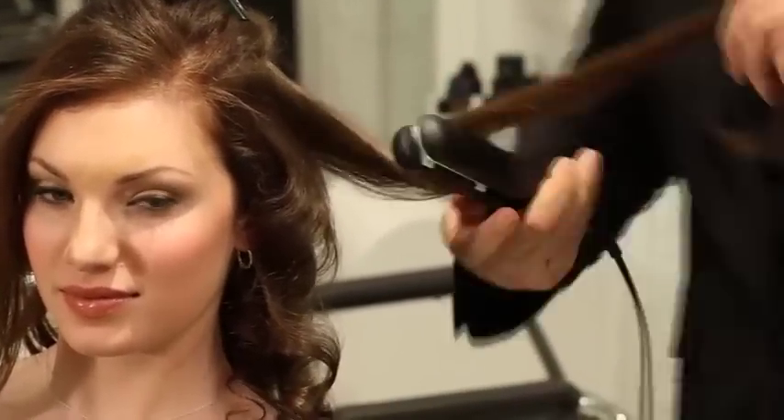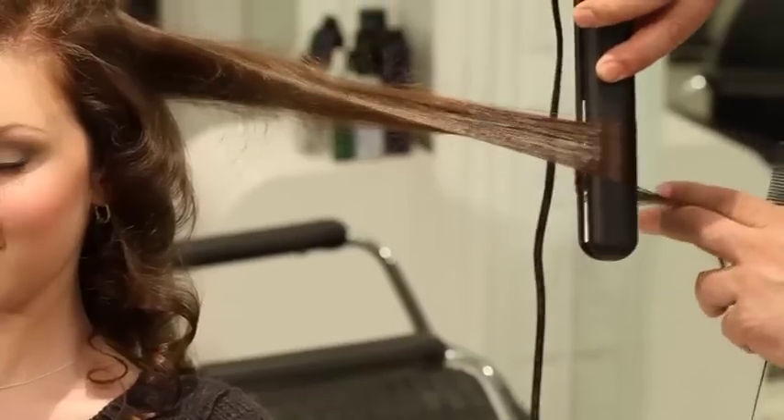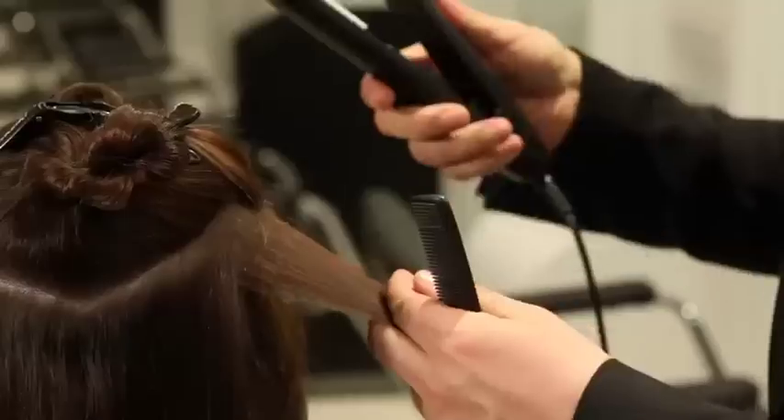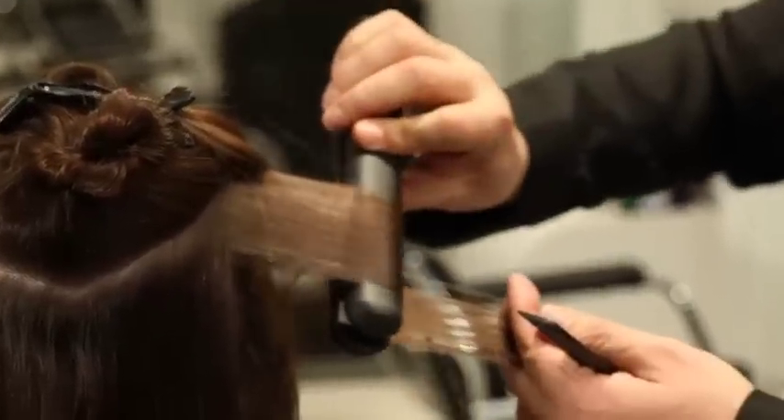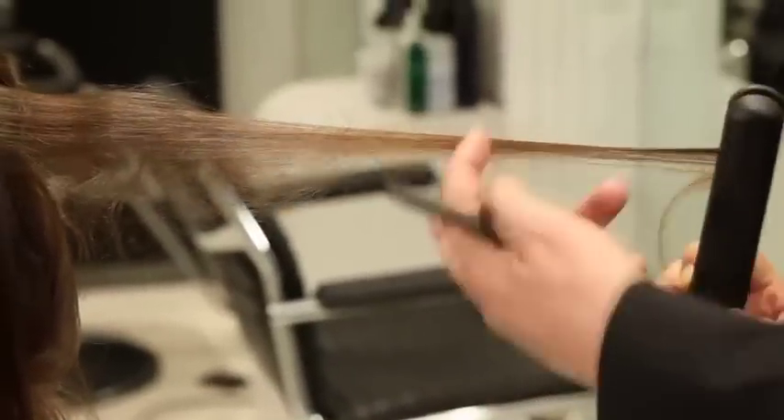The iron is ergonomically designed. It's very lightweight and fits in the hand really nicely. You don't have to put a lot of pressure in your hands to close it down, and it creates the shapes — whether flat, curly, or wavy — very easily.